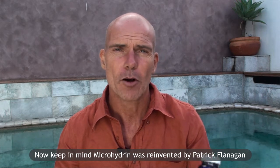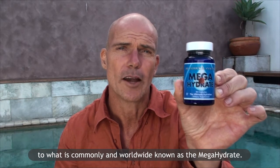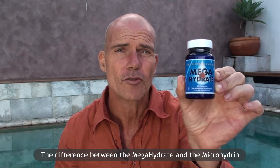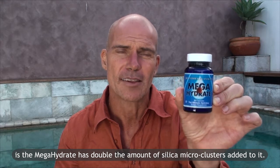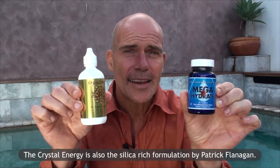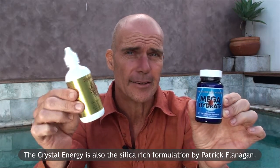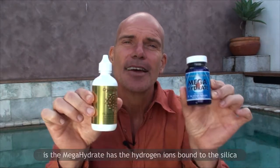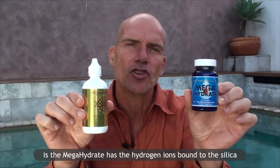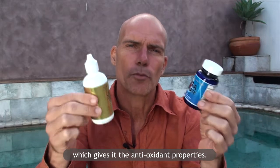The microhydrin was reinvented by Patrick Flanagan into what is commonly and worldwide known as the megahydrate. The difference between the megahydrate and the microhydrin is the megahydrate has double the amount of microclusters added to it. The crystal energy is also the silica-rich formulation by Patrick Flanagan. The difference between the crystal energy and the megahydrate is the megahydrate has the hydrogen ions bound to the silica, which gives it the antioxidant properties.